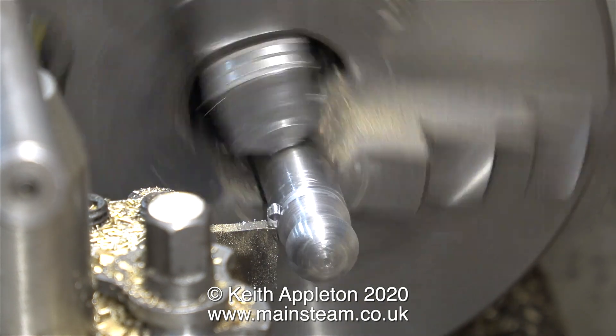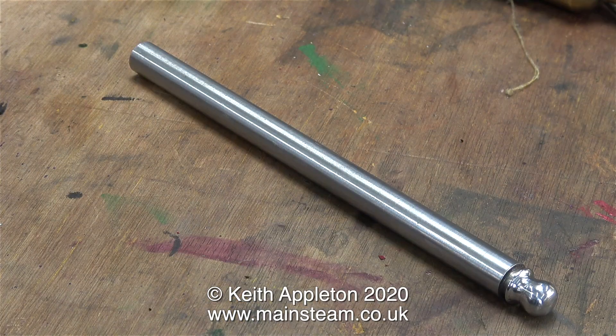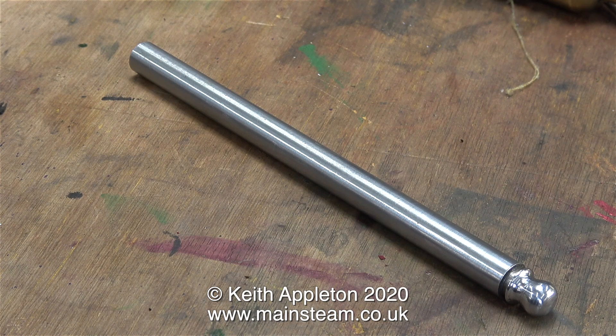The groove was carefully turned with a parting tool. This silver steel was quite hard to cut with the parting tool, but eventually, when I cleaned and polished the end of it, it looked okay. It's not perfect, but it will do the job.